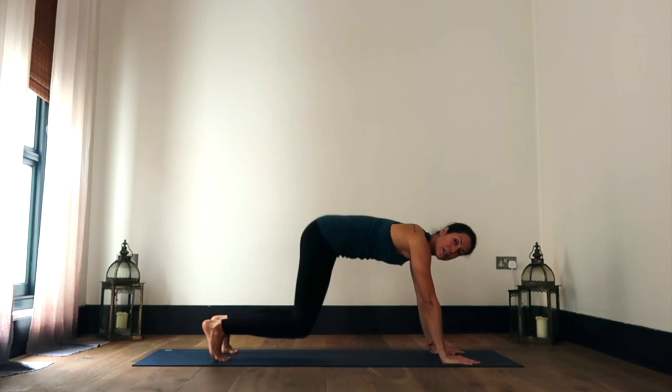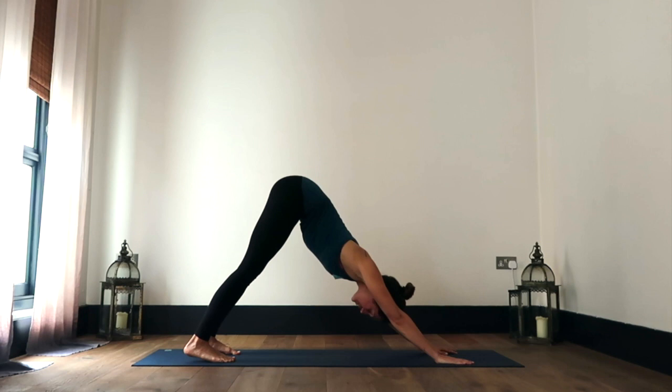And then coming forward into a tabletop position, tucking your toes under, lifting your hips up and back, finding your downward facing dog.